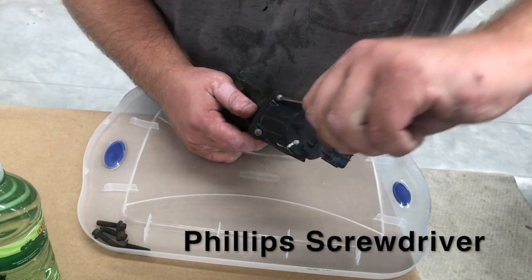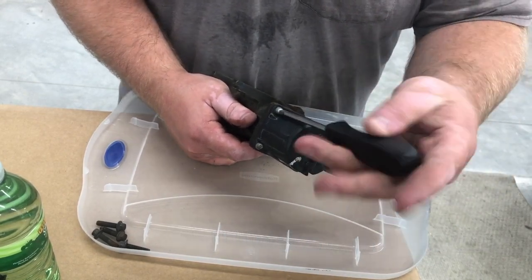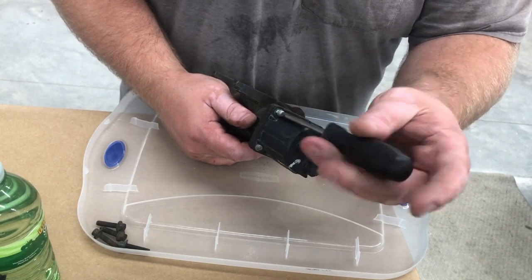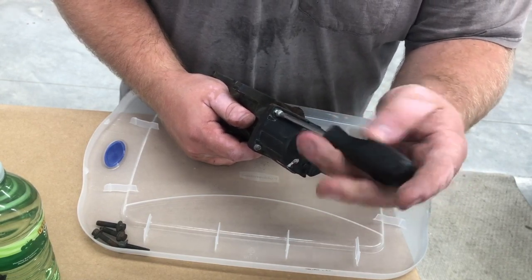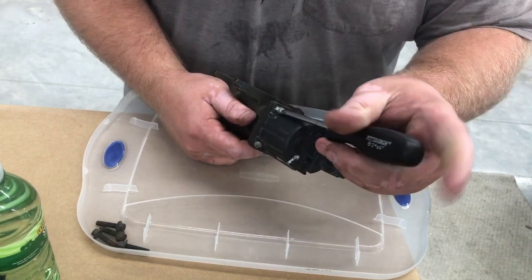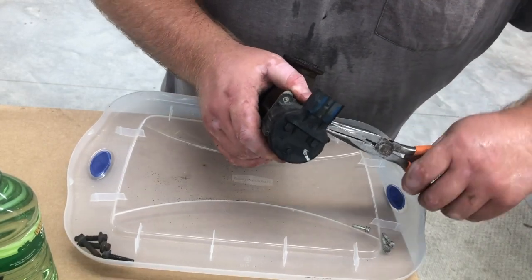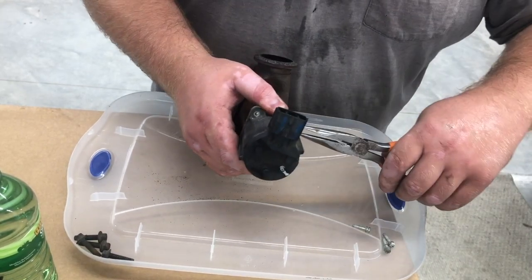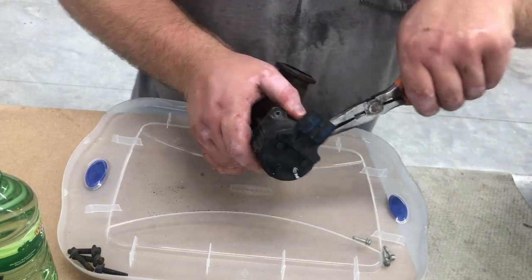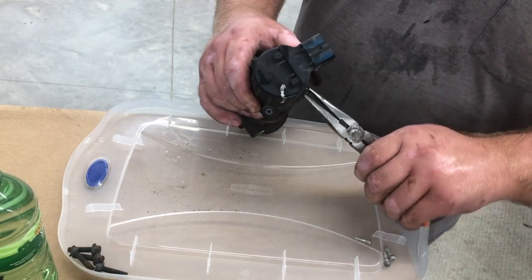Next you're going to use a Phillips screwdriver to get the electronic part of the valve disconnected from the opening there. I had one small problem — one of the screws was stripped out, and I'm not sure how, as this is the first time it's ever been worked on. I had to use needle nose pliers to turn it out and pull it out, so that's the one problem I had with this.